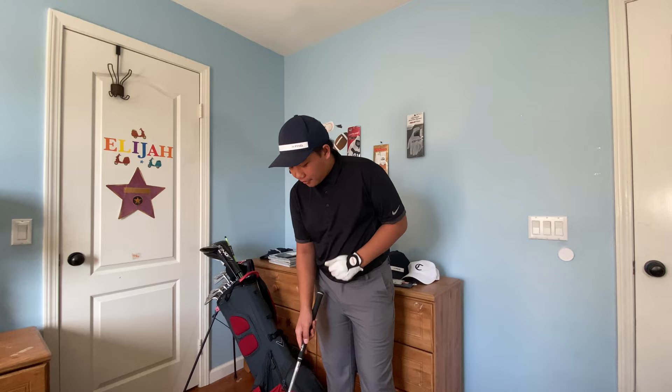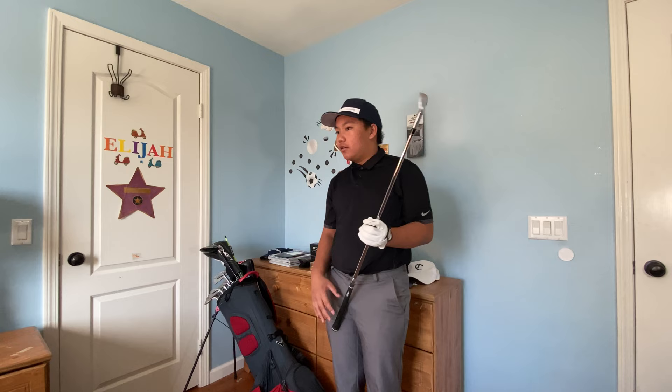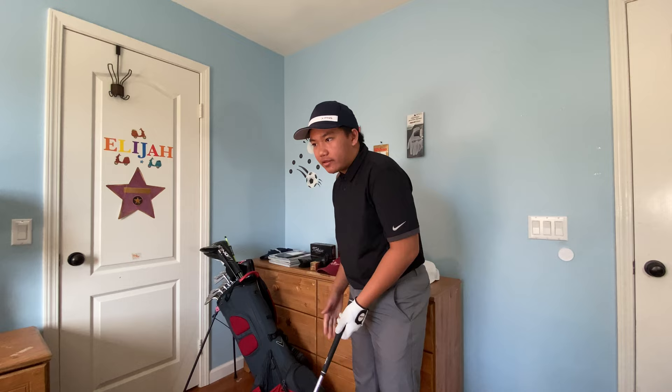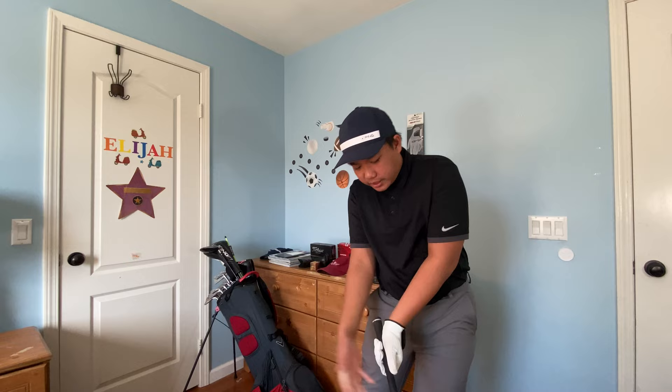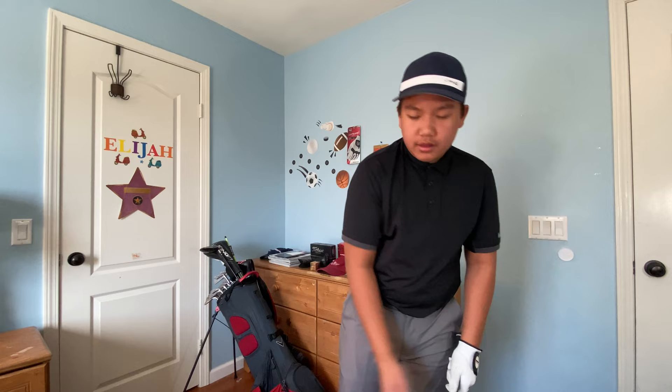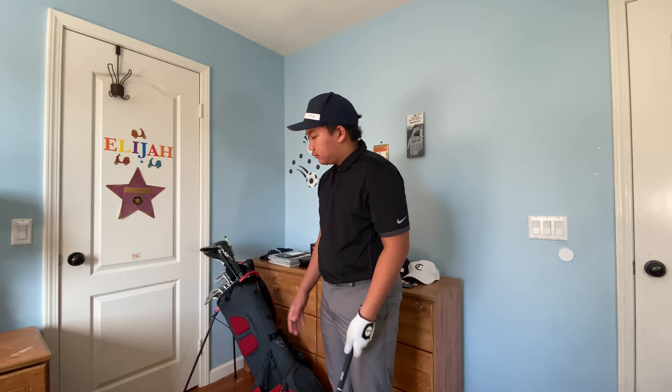Step number two — this is something I used to do. If you have a closed stance, you'll deliver the club too far from the inside, and then your body compensates by rotating the face over in order to square it. So step number two is to not aim right of your target, because that causes you to roll the wrist over.